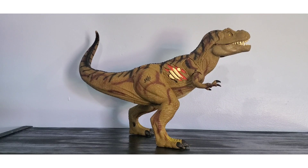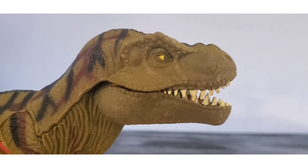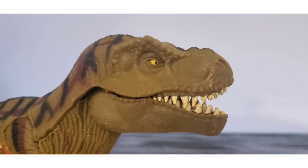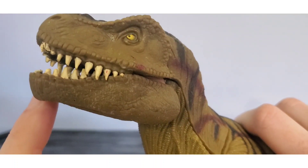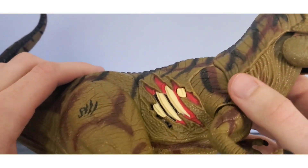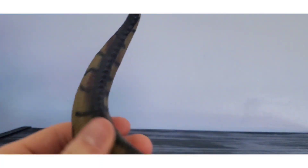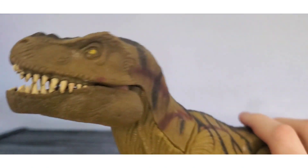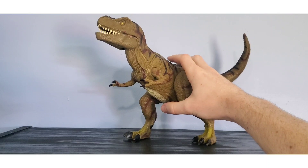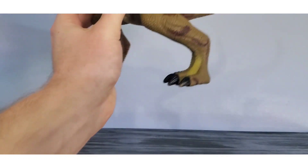Some of the JP3 toys have issues but this is one of the standouts of the line. He's got a beautiful head sculpt — one of the most T-Rex-y heads I've ever seen on an action figure. It doesn't look like a Jurassic Park T-Rex, it just looks like a T-Rex, which I think is pretty cool. There's some scuffing and the teeth are not great, but moving down you've got this flesh gore wound that also doubles as a speaker, the JP3 logo, and his tail curls up in a softer plastic.